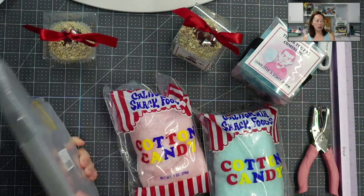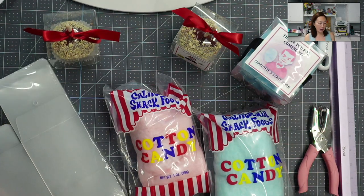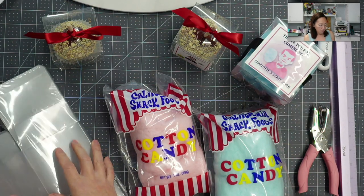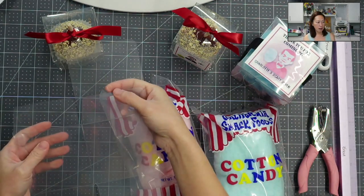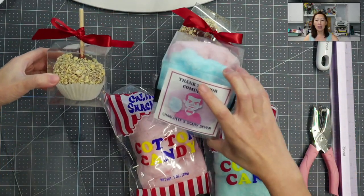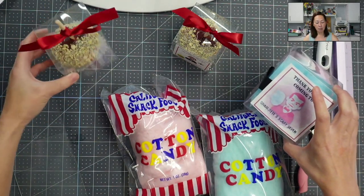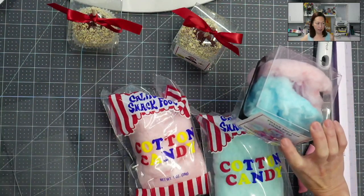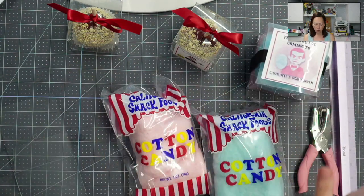The box comes like this, all flat. This one was advertised for the candy apples because it has a hole — you can see right there — it has a hole for the stick. But the problem is, look at how big the box is and look how small my candy apple was. So I had to switch them up. I ended up using the box I was originally going to put cotton candy in for the candy apple. I love the idea of mixing the colors too — that way the kids don't fight over it.